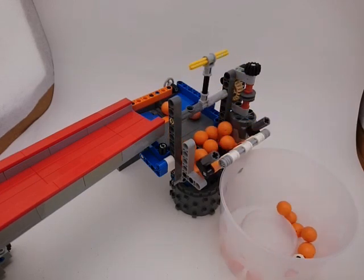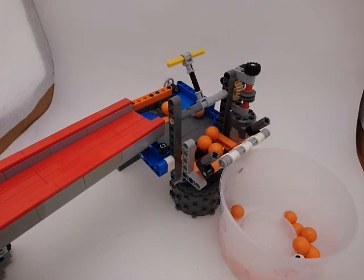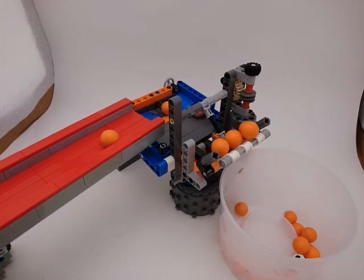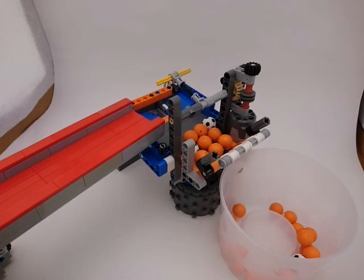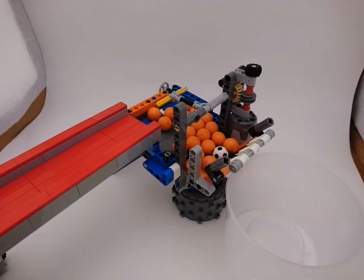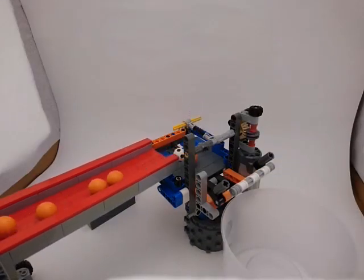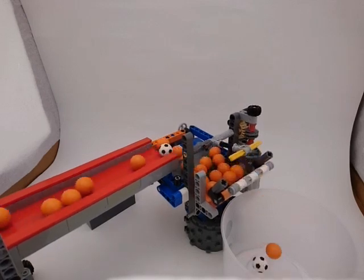I worked out the geometry for the sweep arm and output ramp before working on attaching the input bin. The finished module has an input bin at spec height, and releases balls to a height of about 11 bricks. It moves fast enough to keep pace with most input streams, though the module can struggle a bit if fed a full batch of 30 balls. Overall, it's proven to be a reliable runner in the layouts I've participated in.